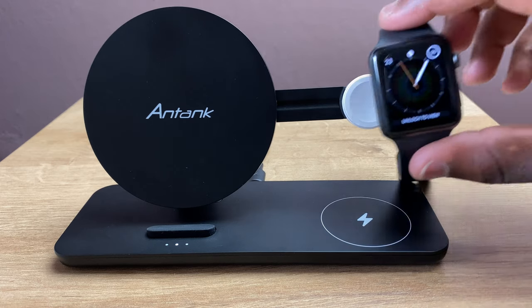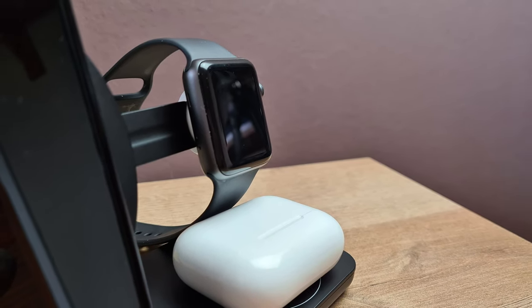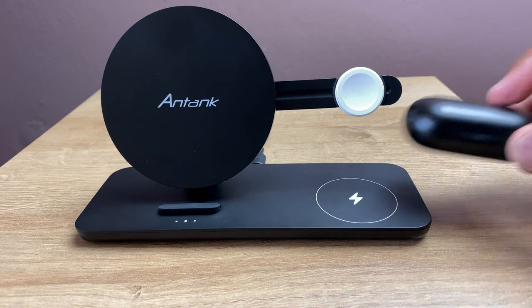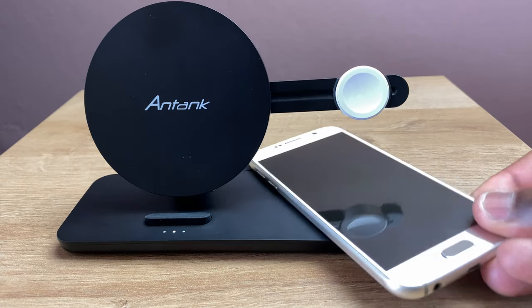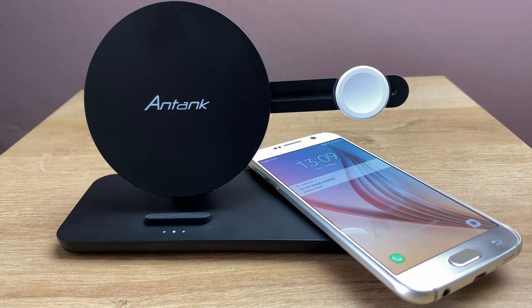Compatible to charge all Apple Watches except the first generation, the charging arm allows easy connection for your watch to its charger and enables, if you have set it to allow this, easily legible display of the watch showing the time in bedside mode. The flat wireless pad will cater for any wireless enabled earphones or even another phone, but won't charge the phone quickly due to the lower power output of that area, hence why the area is designated for earphones.